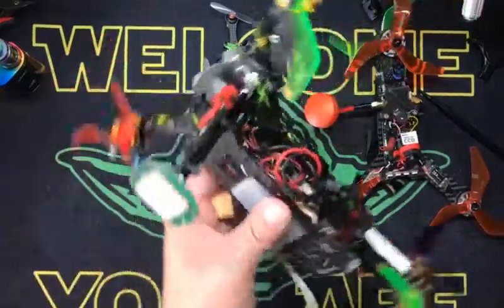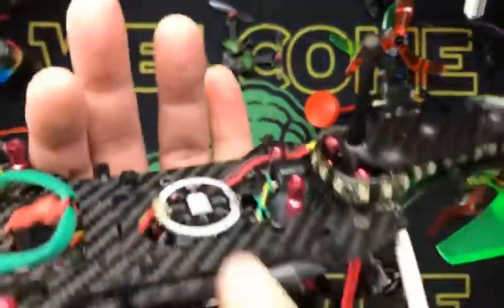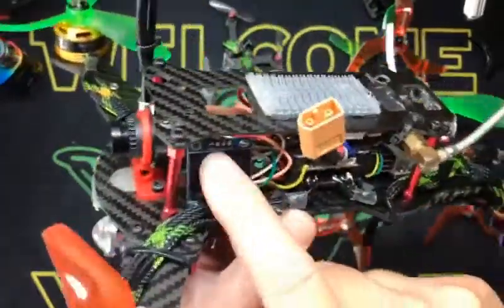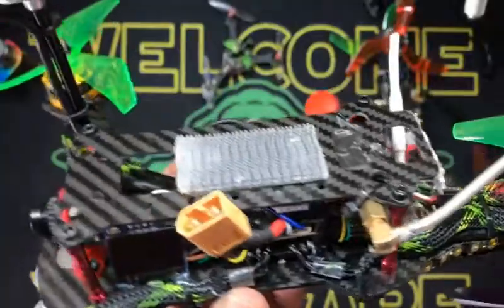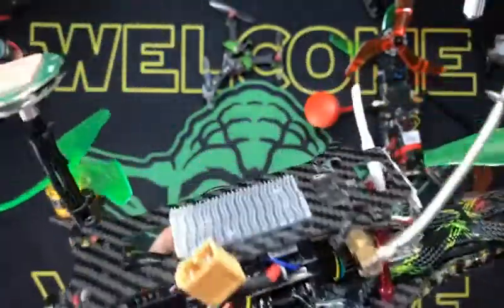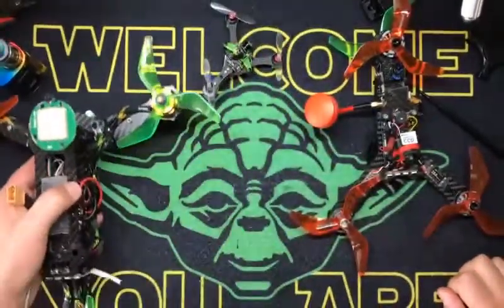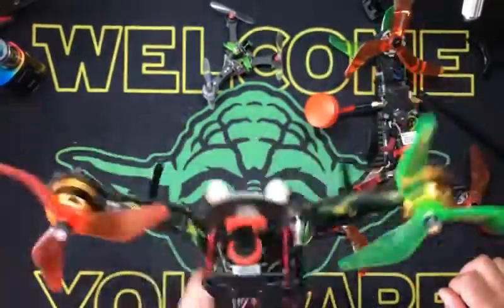This guy weighs a little bit more — this is a 270, obviously. But it also has a lot more guts: spotlight on the bottom, super halogens on the front, the camera, OLED, full-size receiver, Bluetooth port so I can plug in and program waypoints, GPS. This is running 2300 kV motors and it flies beautiful. This is what you guys saw when I went in the clouds the other day, and it was having a prop problem — I just reconfigured it so it should be running a little bit better.